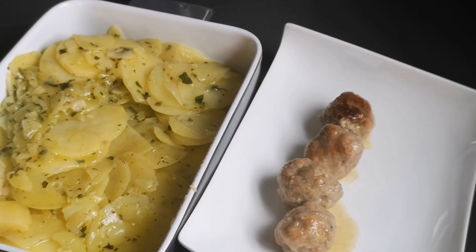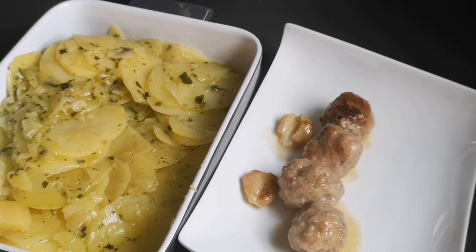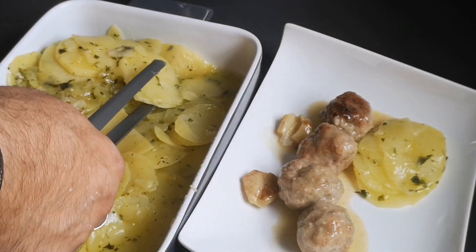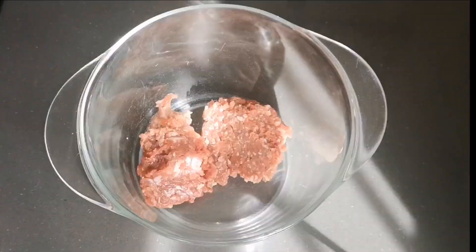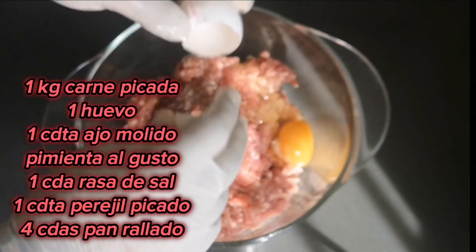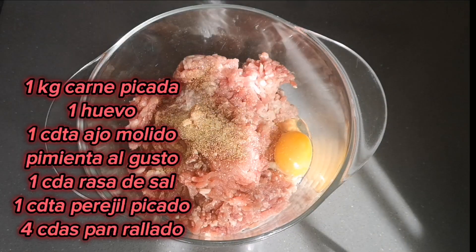Let's get started. We're going to take 1 kg of meat. I recommend you go to your butcher of confidence and tell them what part or type of meat you want. I asked my butcher to pick 1.5 kg of beef and half a kilo of pork, so these are mixed meatballs — albóndigas mixtas.